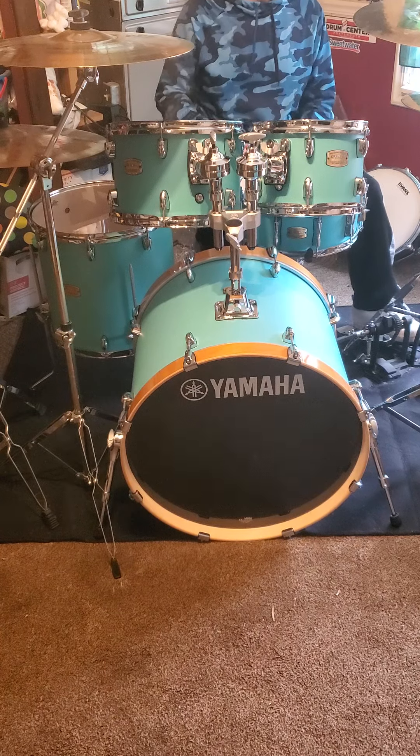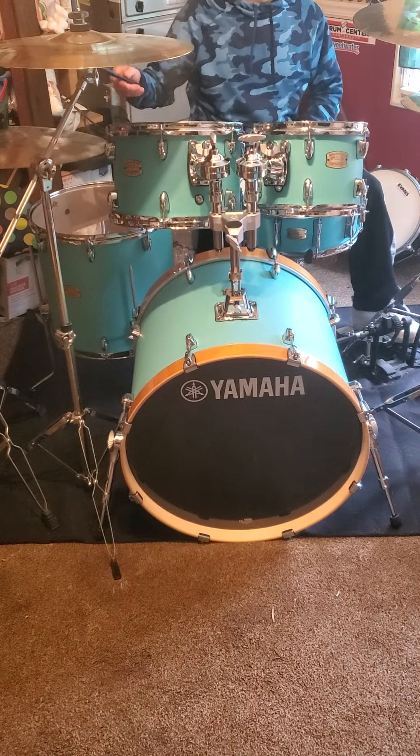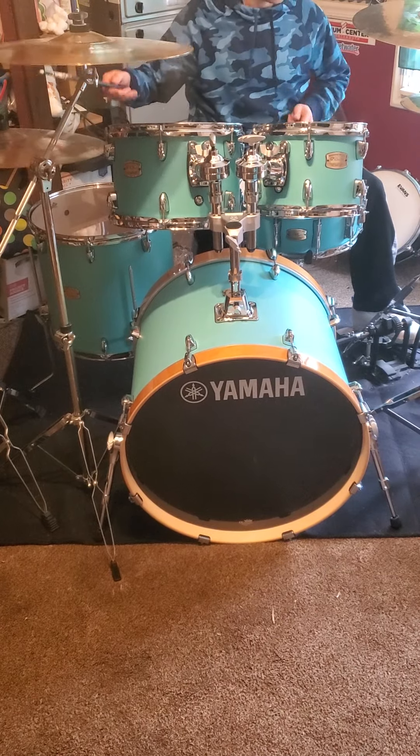What's up everybody, I just got this Yamaha Stage Custom set up, test driving it. I've got it tuned up a little bit, but we'll see how it sounds.